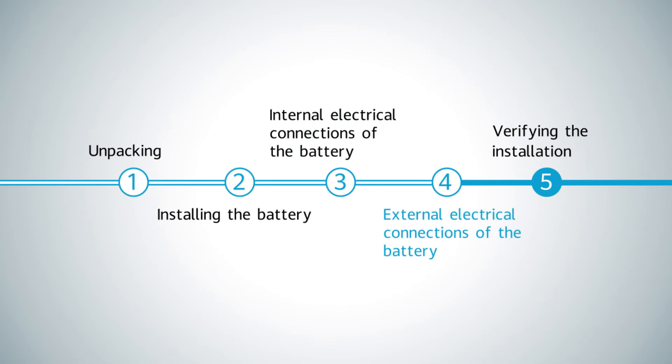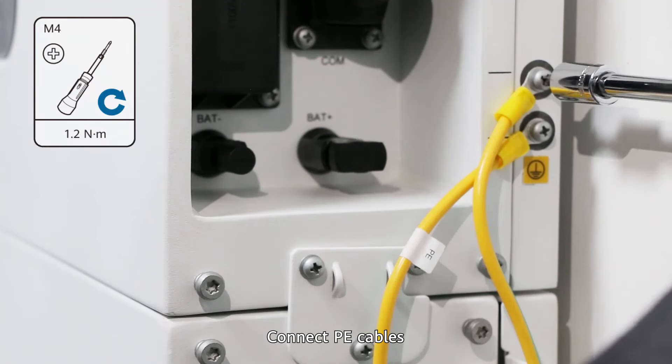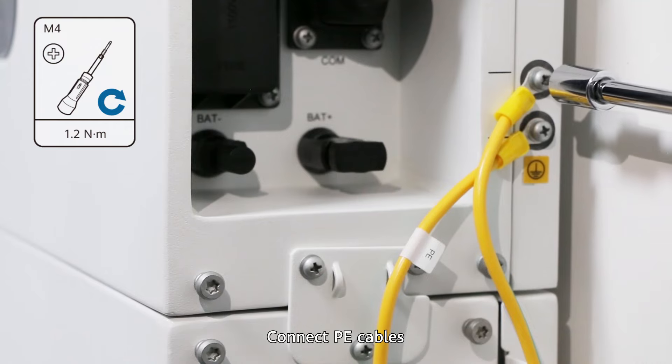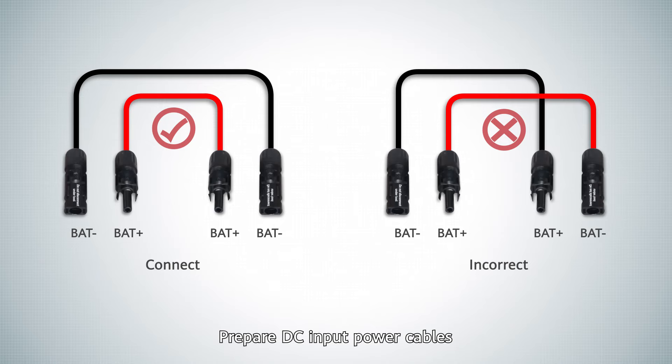External electrical connections of the battery. Cable preparation. Connect PE cables. Prepare DC input power cables.